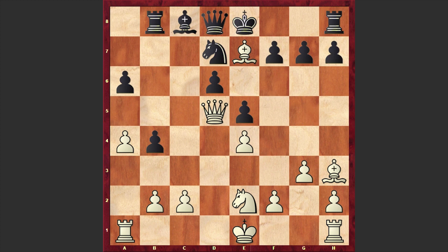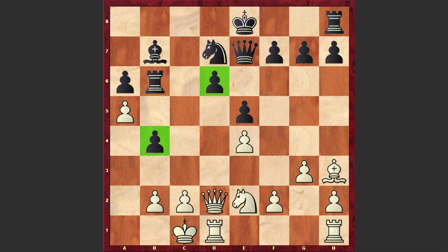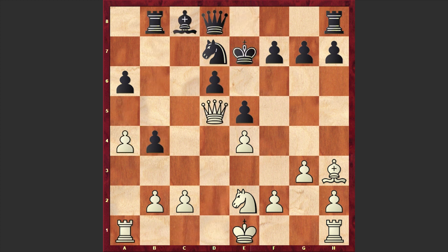After bishop takes e7, Fischer made a very interesting and precise decision. Instead of Qxe7 he played Kxe7. This looks very interesting, and I have to tell you that Qxe7 is not good in view of castling queenside. If you try to protect your pawn then after a5, Bb7, Qd2 you will lose one of your pawns. That's why after Bxe7 we have Kxe7.